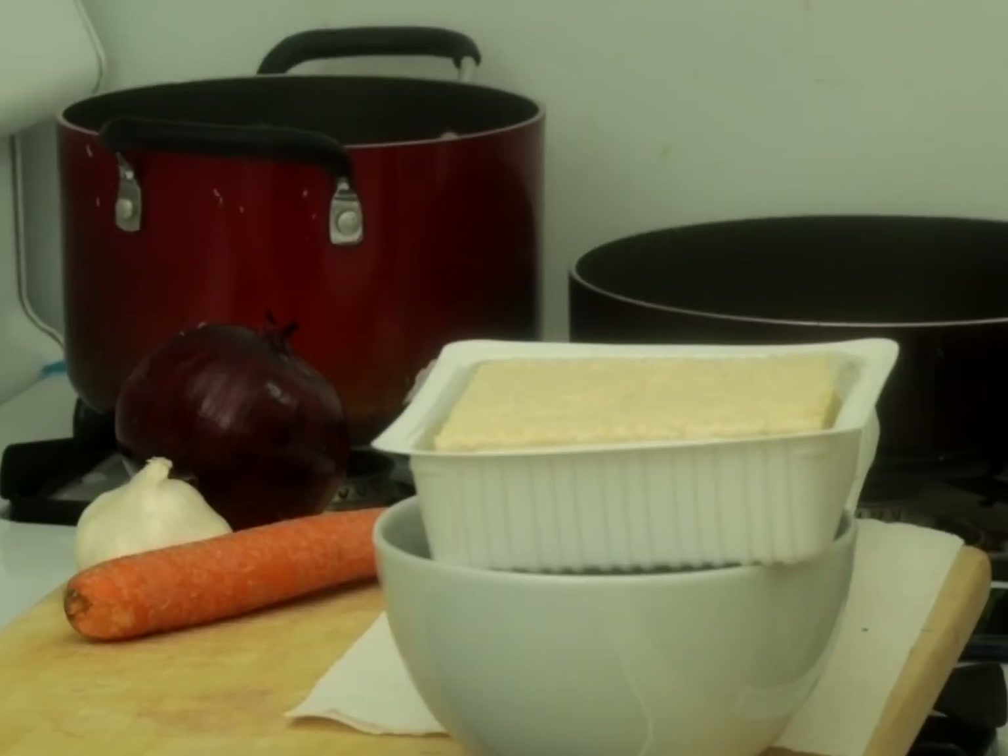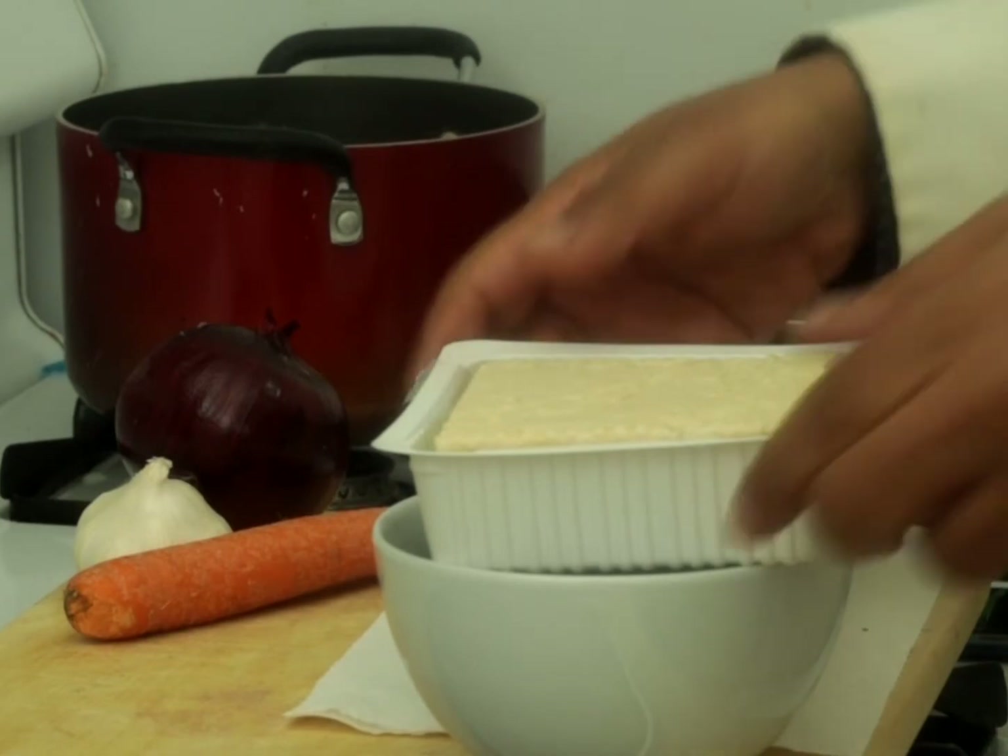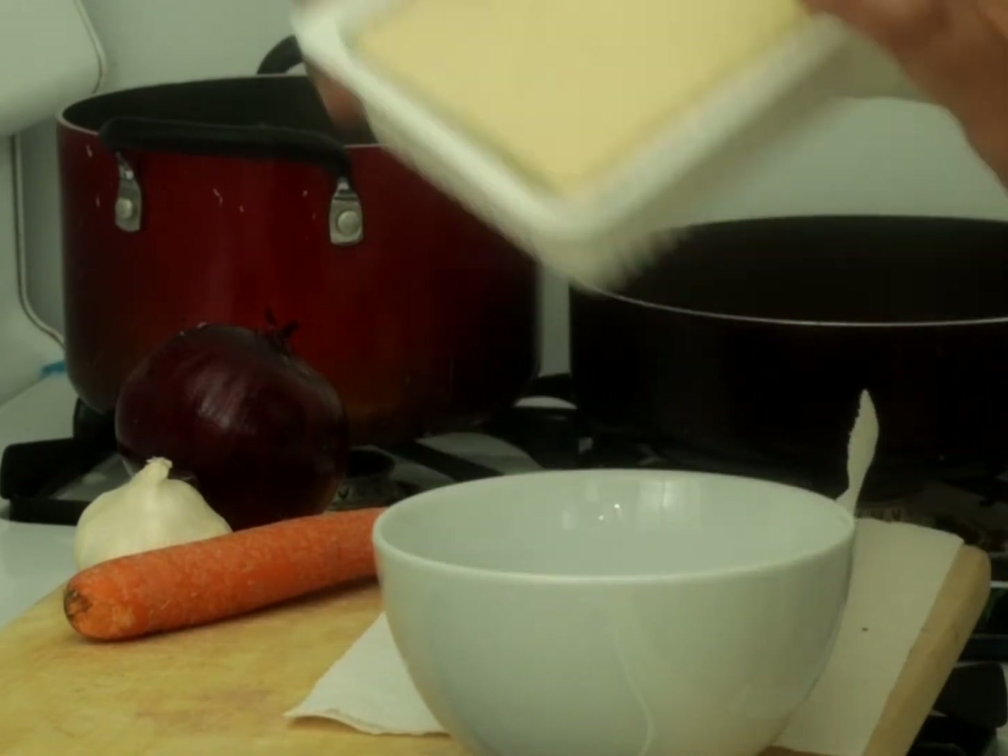Hello everyone, welcome back to my channel, Jose the Vegan. I am Jose, and today I'm going to show you a trick that I do to drain my tofu after I squeeze out the juices.